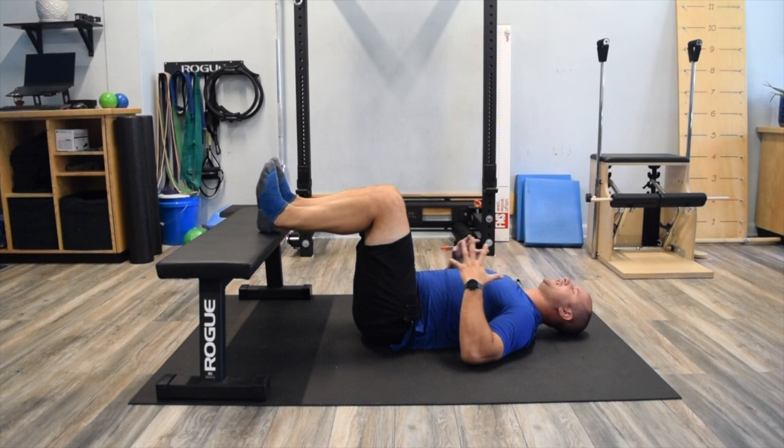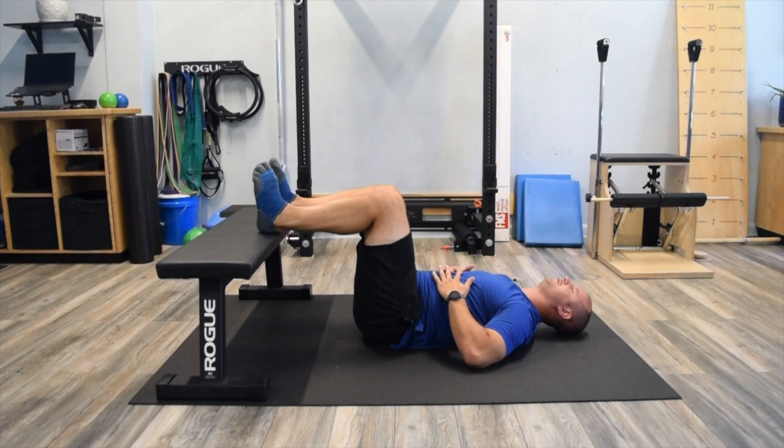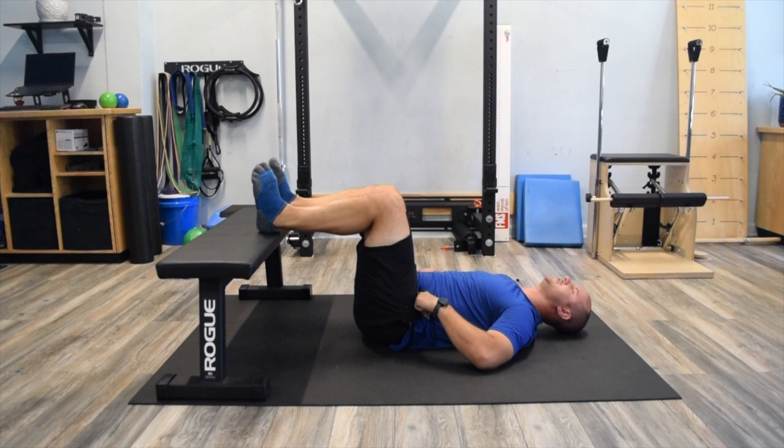From here, focus on breathing to set up and get the rib cage, spine, and pelvis in the proper position. Take a nice long exhale — the rib cage compresses down and sometimes you feel the lower back start to come closer in contact with the floor. Lightly engage the abdominal wall, completing a few breaths while keeping the feet resting comfortably on the bench. Monitor the lateral and anterior abdominal wall, trying to breathe out into your finger contacts.